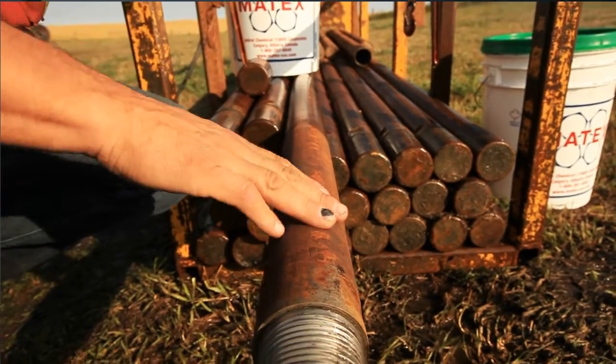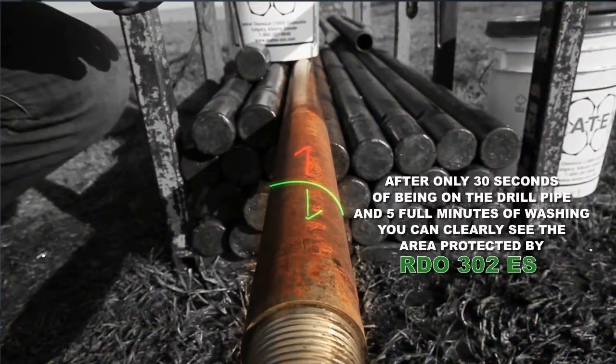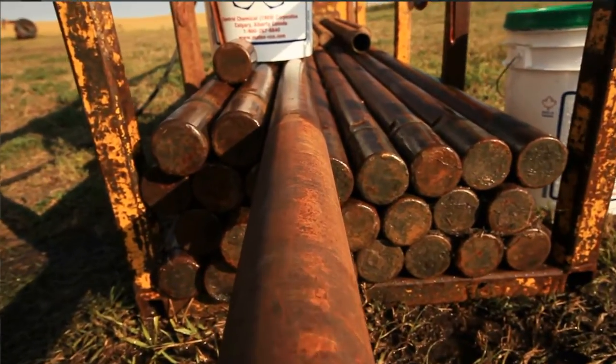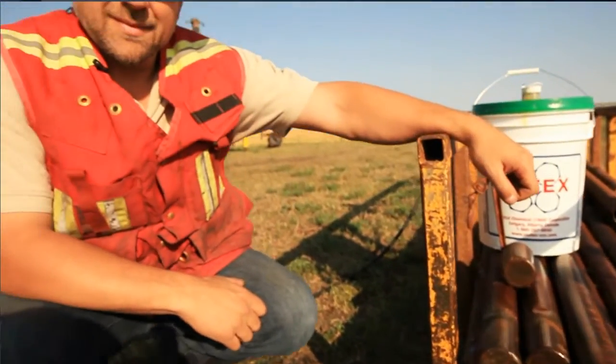And you can still feel the lubricity as opposed to the rusty pipe. I've personally used this rock drill oil on my drilling equipment since 1989, and seen a 40 to 60 percent increase in the life of the hammer, and a dramatic increase in the rate of penetration over the life of the hammer. This is an awesome product, and this concludes our demonstration. Thank you very much for watching, and check back for more videos.